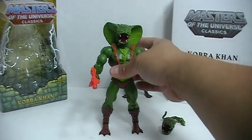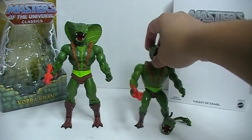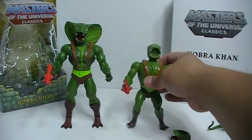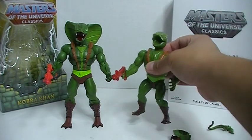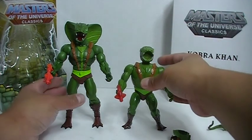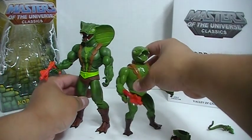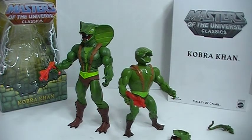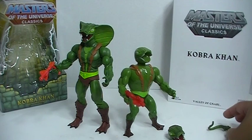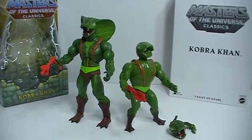Not a whole lot to say about this, although I have to say I'm really glad to have the Classics version of the vintage figure — nice to have both of these. This is a figure I had as a child growing up in the 1980s, so the character itself really has a lot of sentimental value, being a kid and growing up and watching the He-Man cartoon. So there you go — a look at Masters of the Universe Classics, Cobra Khan. Thanks for watching.